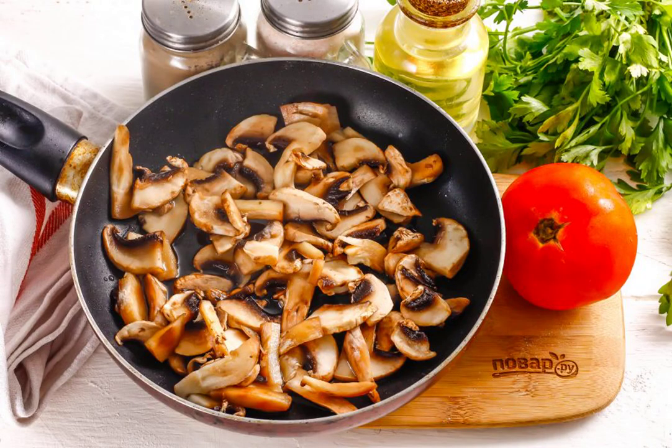Wash the mushrooms in water, cut into slices and fry in hot vegetable or butter in a frying pan until golden brown. First, the mushroom slicing will release the juice, and then, after it is evaporated, it will begin to fry.